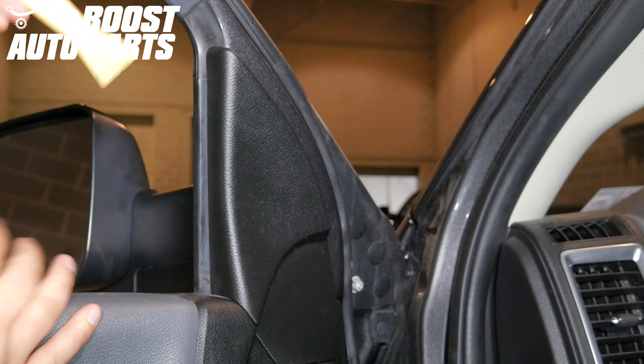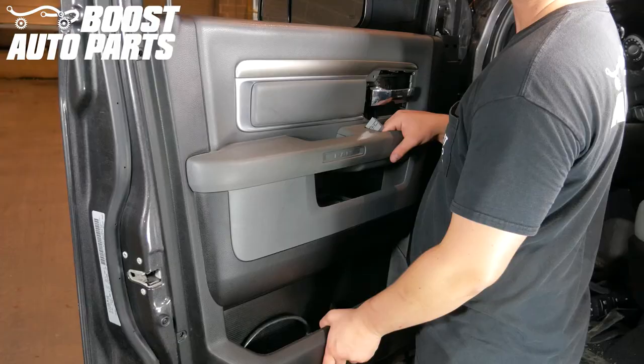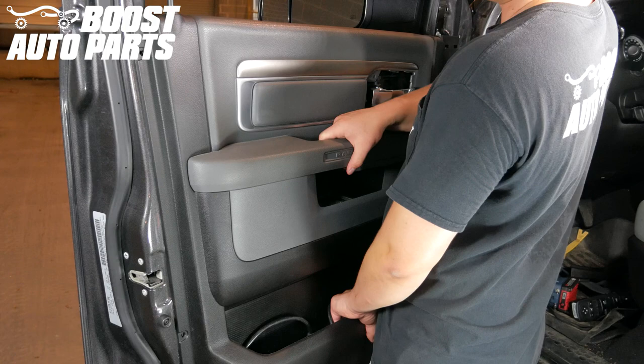Using a trim removal tool, remove the triangle trim cover over the bolts. Pull up and out on the door panel to remove it from the door. Be aware of the door lock stem when removing.